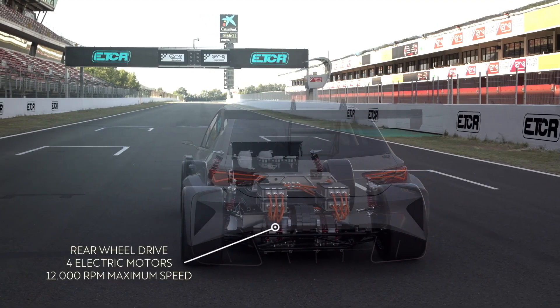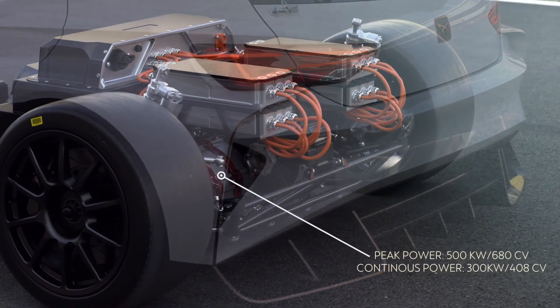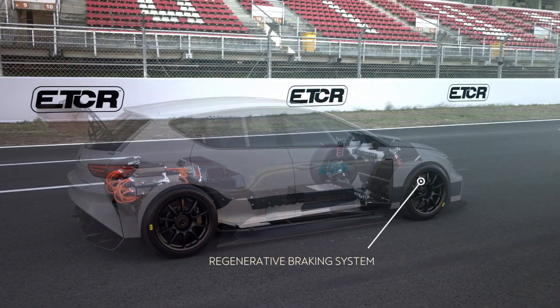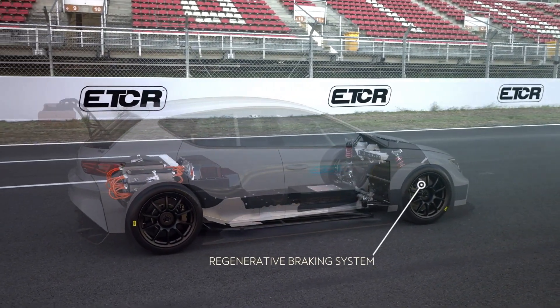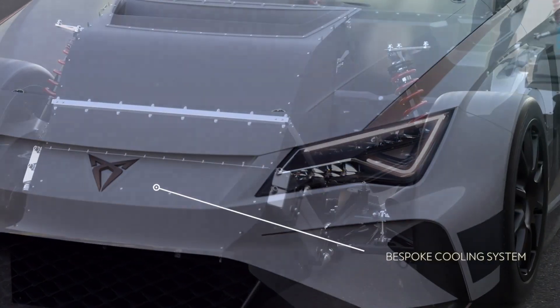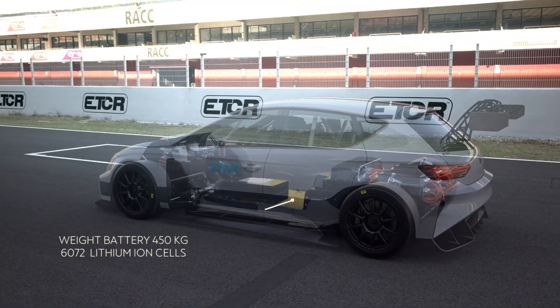The battery, weighing 450 kilograms, is the part that determines the design and location of the remaining elements. Four engines located at the rear succeed in reaching 12,000 rpm and accelerating from 0 to 100 kilometers per hour in 3.2 seconds.